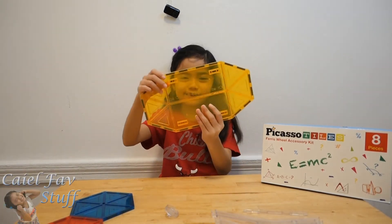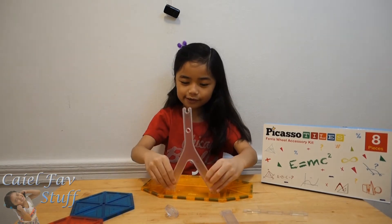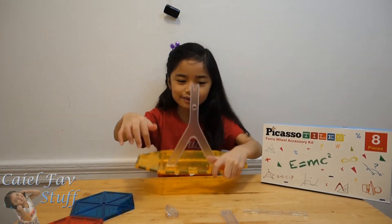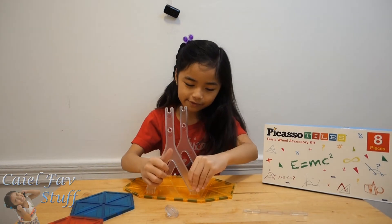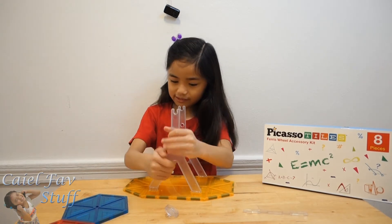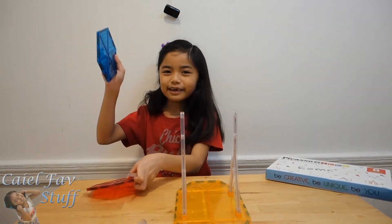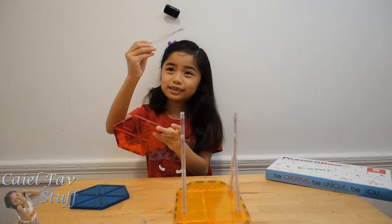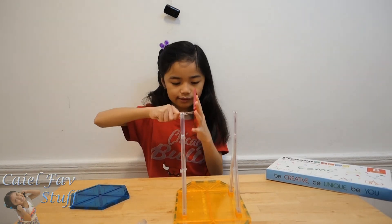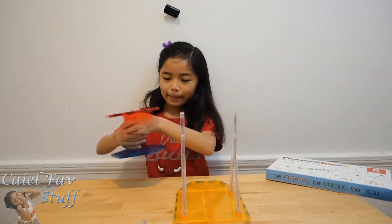The first step is grab this yellow base, and grab these two — put one here and put one there. And you see those yellow upper things? Then same to the other one. Then grab these two and grab this clear handle. And then put it over here. Same to the next. And then little kids...